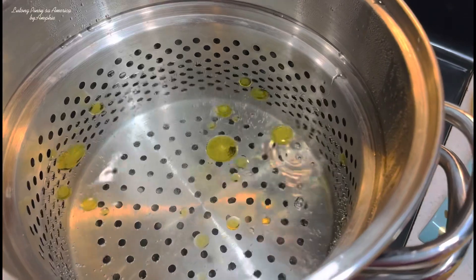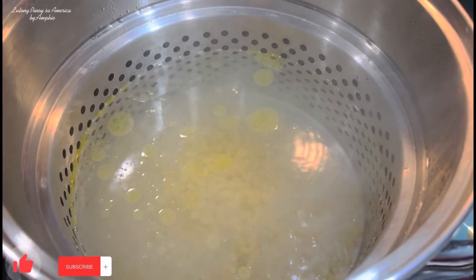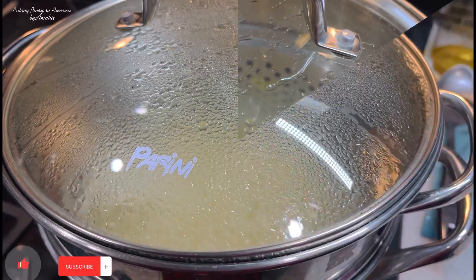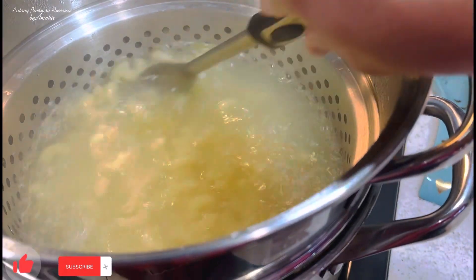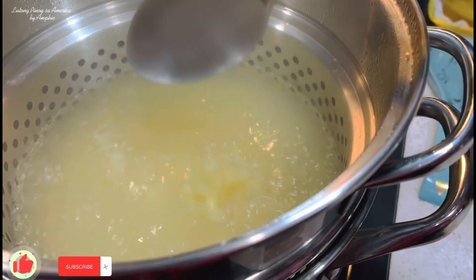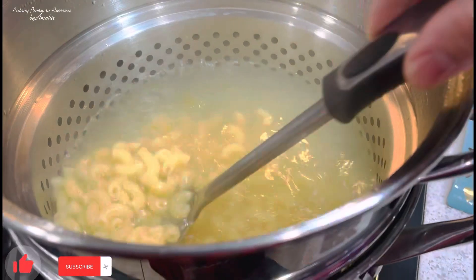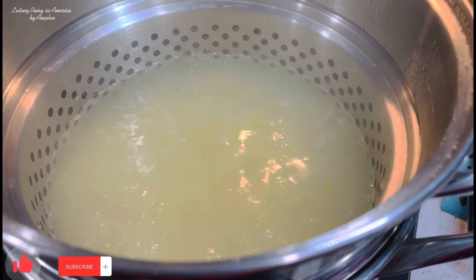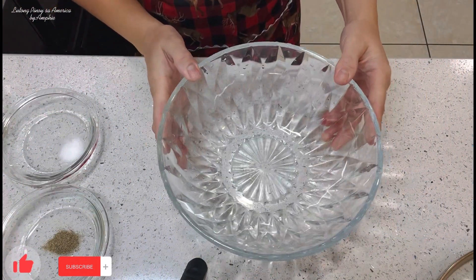So ngayon, ibubuhos ko na itong ating elbow macaroni. At hintayin natin syang lumambot. Check-check na lang natin para tingnan natin kung lumalambot na yung ating macaroni. Ngayon, check na natin yung ating elbow macaroni kung malambot na sya. Nag-expand na sila guys, at malambot na yung ating elbow macaroni. Kaya itidrain na natin sila. Ililipat ko sila sa ating bowl para palamigin muna natin bago natin ihalo yung mga iba pang sangkap. Off muna natin yung stove.